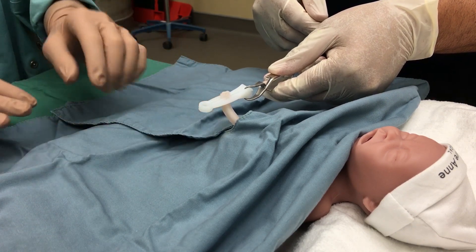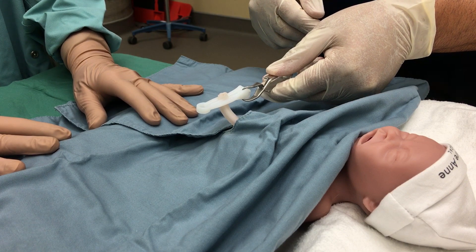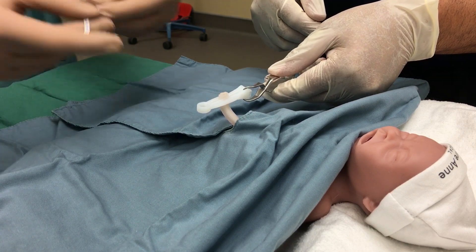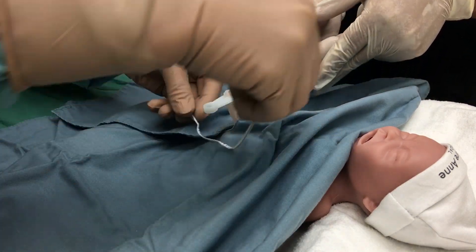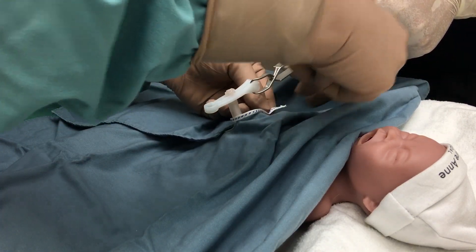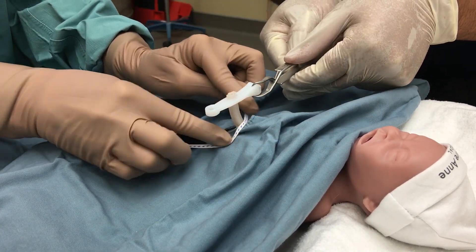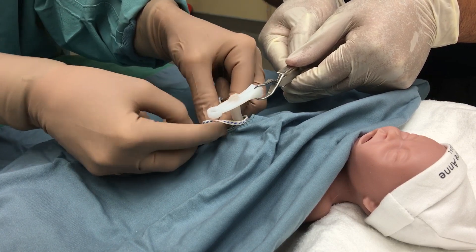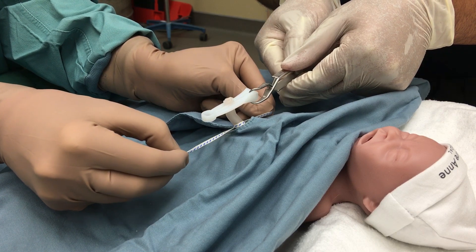We're now ready to start the catheter insertion. We have just finished cleaning the cord and stump, and we're now ready to cut the cord. First, we are going to carefully apply our tie, having an assistant hold the cord up vertically, and we're going to gently apply the cord tie. This will help minimize any bleeding after it's cut.